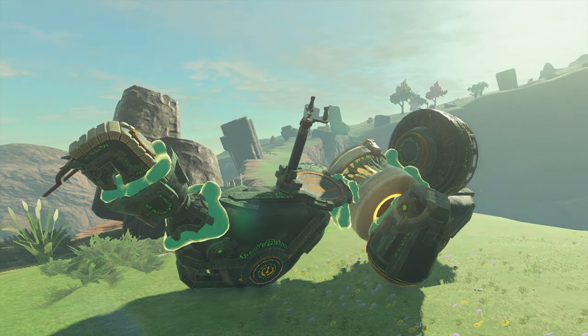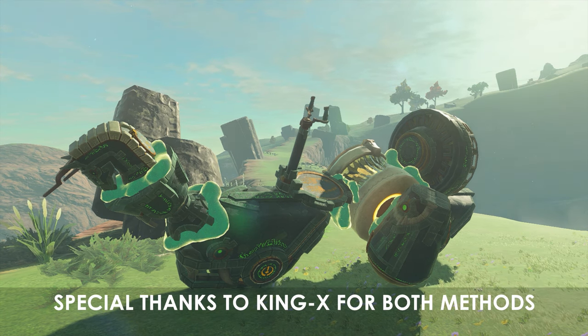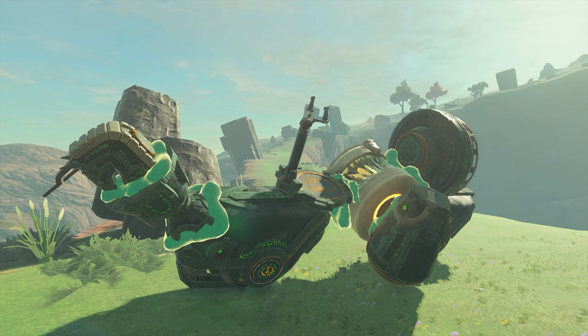The steps to build this version are the same, except for two things: gravity pressing and phantom clipping. We'll use gravity pressing to compress the stabilizer and the motor together to get a more compact build. Then we'll use phantom clipping to attach multiple fans to the back of the rear wheel to give this build the extra power needed.